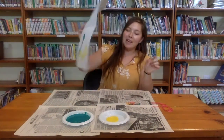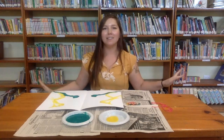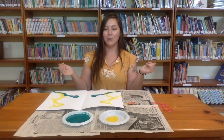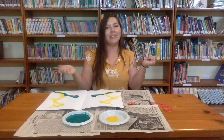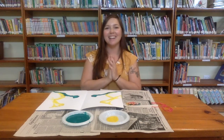When you guys do this project, you can really use any colors. You can do more strings if you want it to be more colorful, and you can mix colors. Really, it's up to you. I can't wait to see what you guys make. Alright, I'll see you next time. Bye!